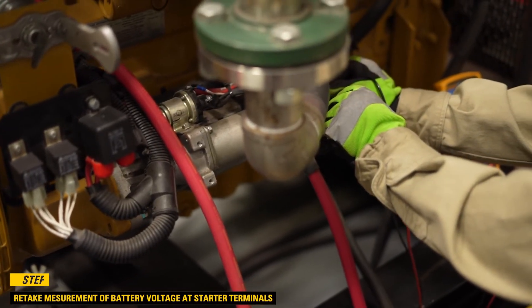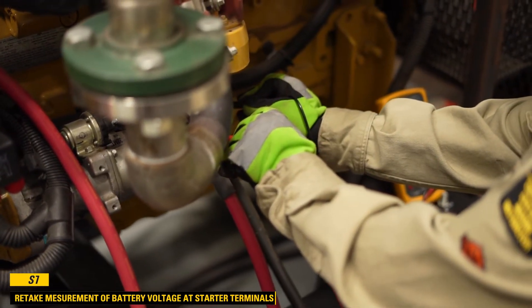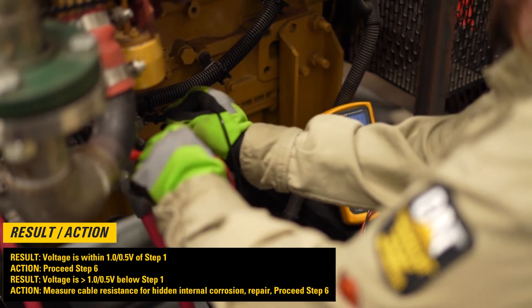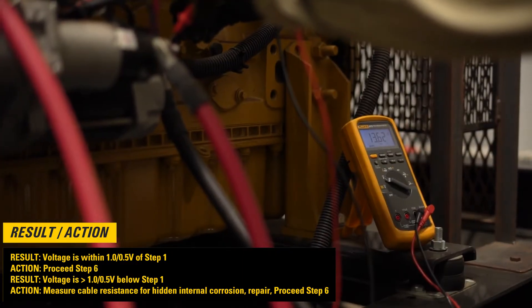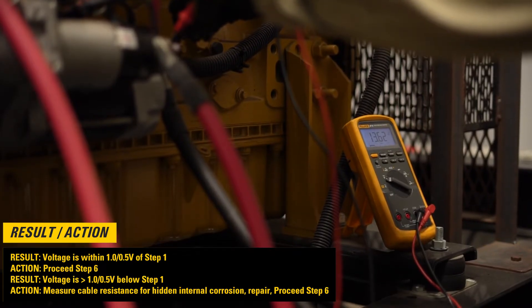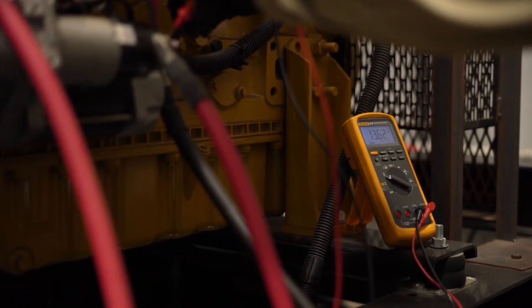Step 5: Measure battery voltage at the starter terminals. If voltage is within 1.0 or 0.5 volts of step 1, then measure cable resistance for hidden internal corrosion, repair, then proceed to step 6.